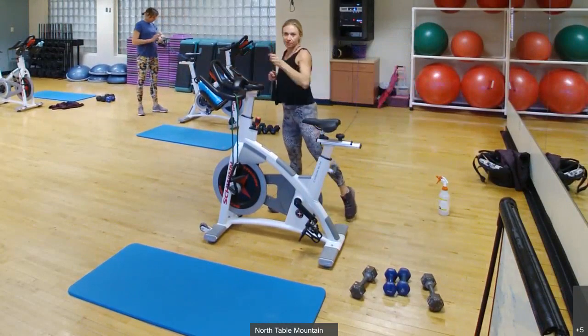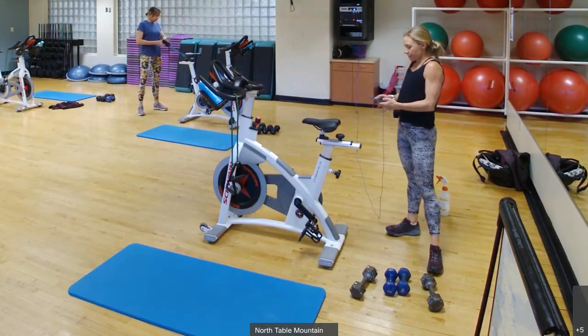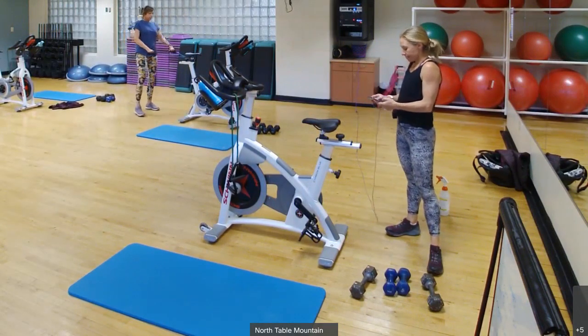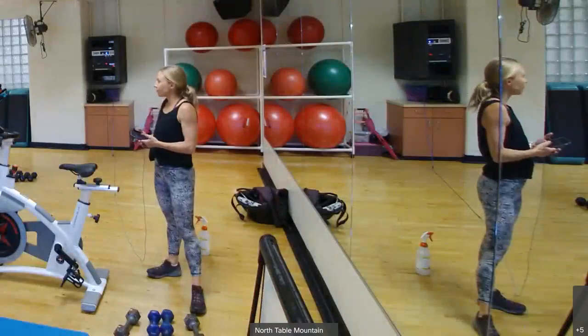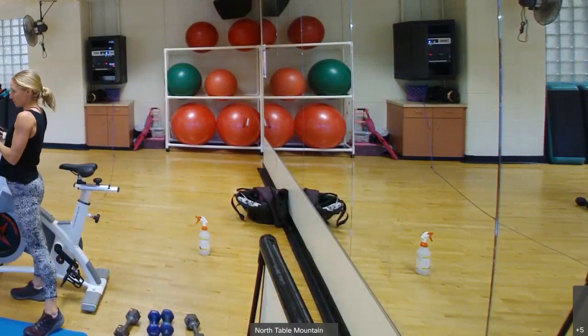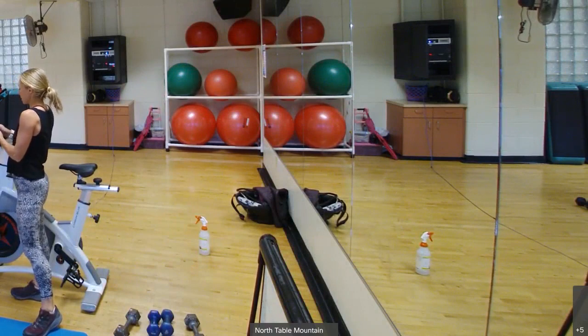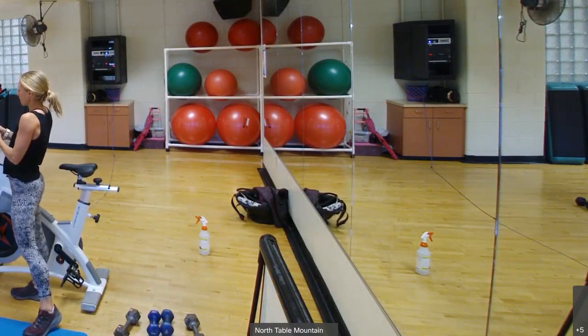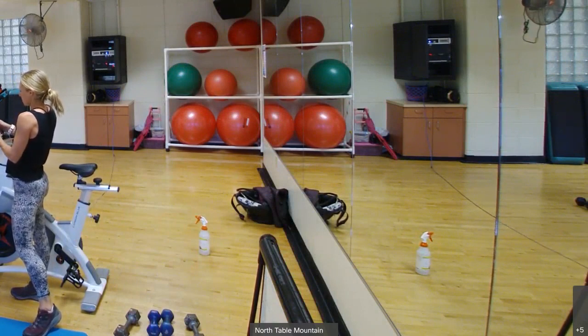We are starting our swimmers. We're going to do this three times through — 40 seconds on, 20 rest. Here we go, everyone ready? Let's go, 40 seconds on. Single arms. Control that resistance.